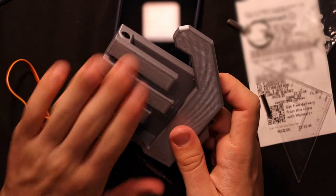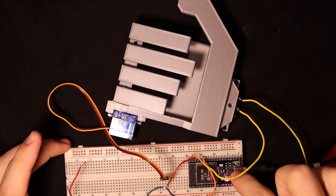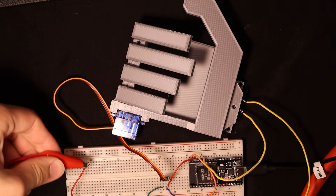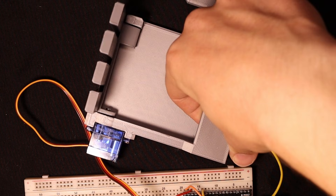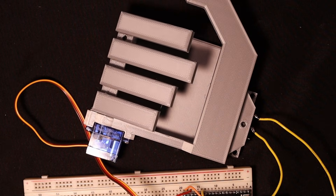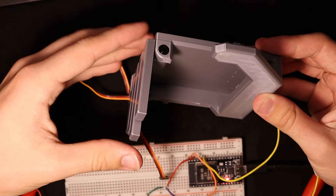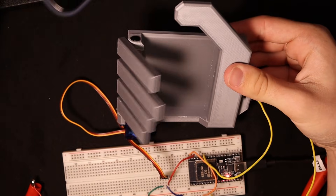I'm going to write a quick test program for it and see how it looks. I have a basic wiring setup here — just a switch connected to the ESP32. The switch is in the wrist of the hand, and this servo which operates the fingers is also connected. When I power it, the fingers move and it slowly closes. When I close it, it grabs the phone; when I open it, it releases the phone.